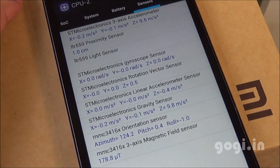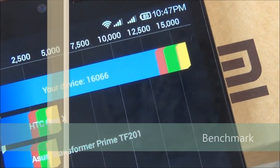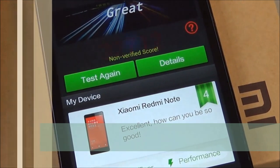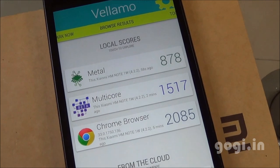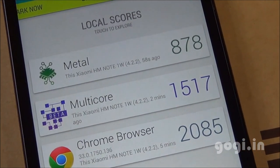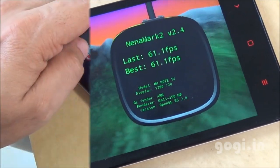The time is 10:45, battery at 85%, temperature at 33 degrees. Quadrant benchmark score is 16,066. AnTuTu score is 32,712. Vellamo Metal is 878, Multicore 1,517, Browser 2,085. Nenamark 2 is at a good 61.1 fps, and this handset supports 10-point multi-touch.